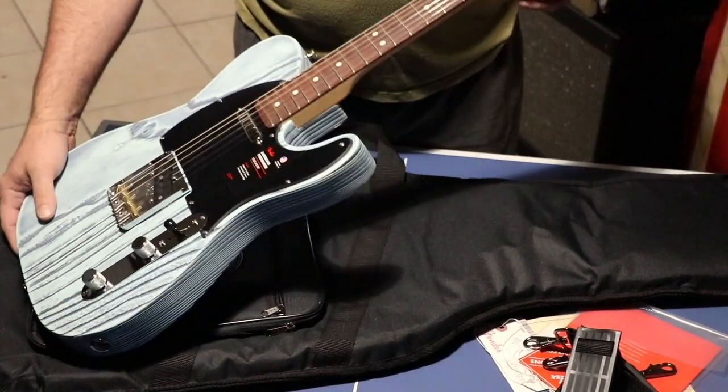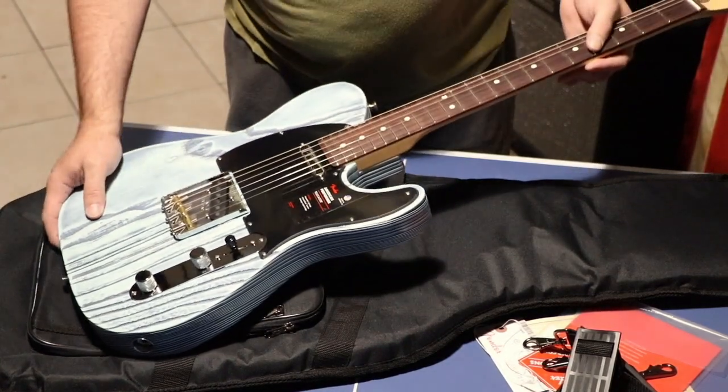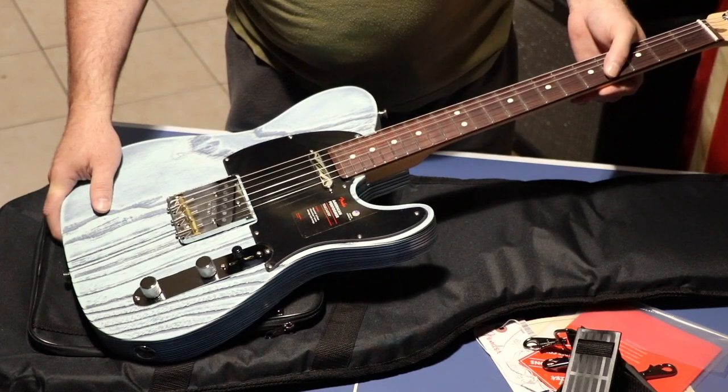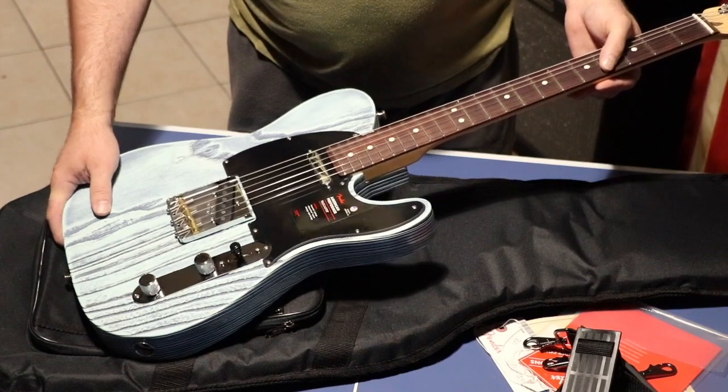This is an American-made Fender Telecaster, an American Performer Series with Yosemite pickups, made in Corona, California.